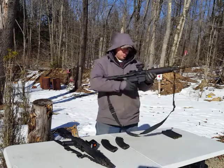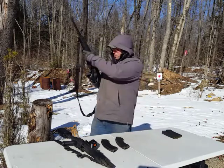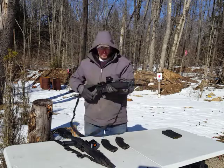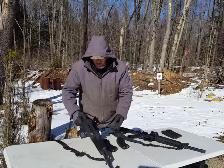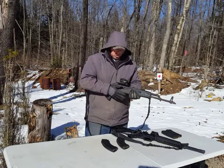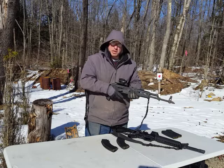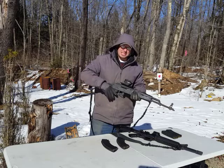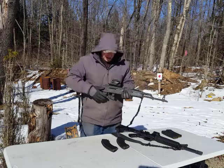I find the safety selector a little bit easier on the AR because you're basically just flipping your thumb back and forth. Whereas with the AK, there's a bigger motion and sometimes it might even get stuck. But again, it's something I can overlook — something I can get used to with practice.